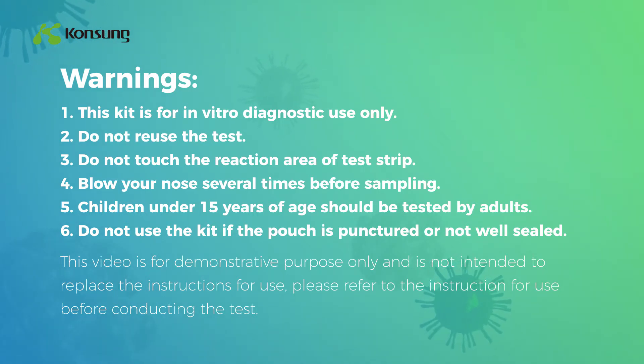This video is for demonstrative purpose only and is not intended to replace the instructions for use. Please refer to the instruction for use before conducting the test.